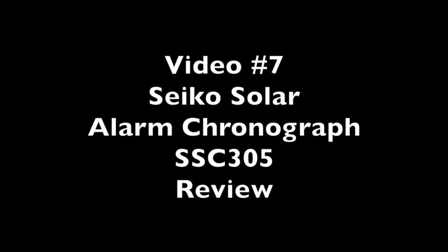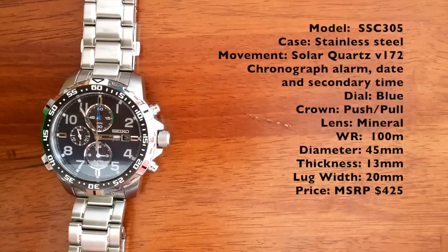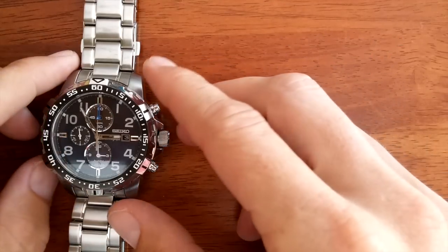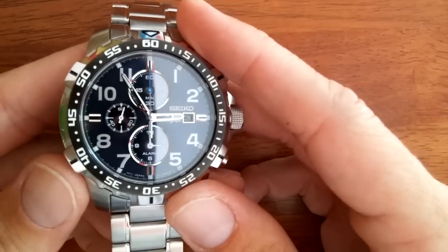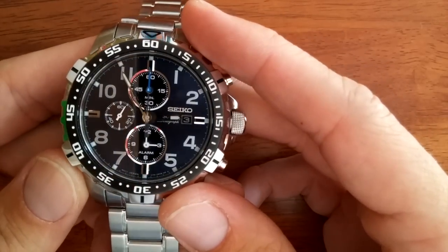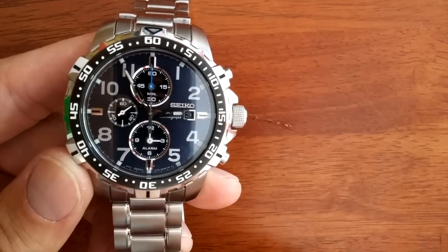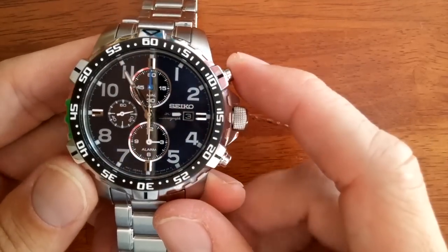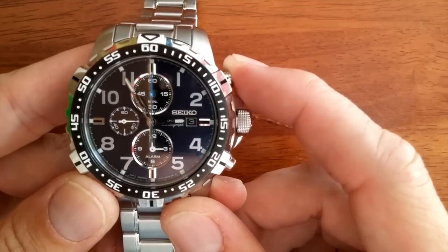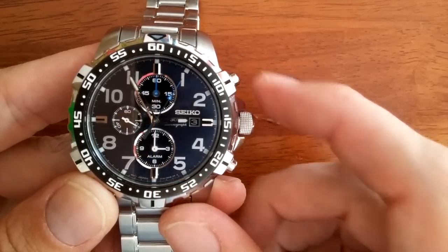Video review number 7 of the Seiko Solar Alarm Chronograph SSC305. This watch is stainless steel and has Arabic numerals all around. The sub-dial on the left is the main seconds, and the sub-dial on the top counts the minutes from the chronograph timer.